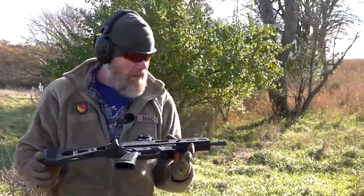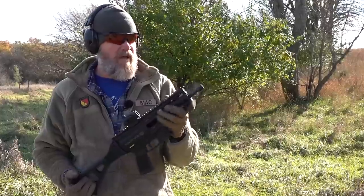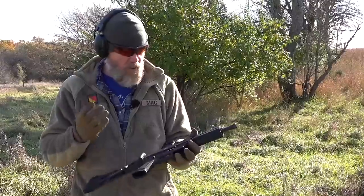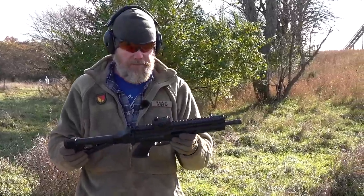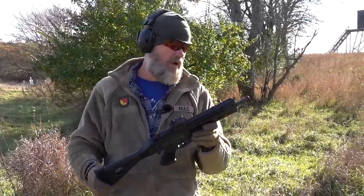Much, much better performance and more in line with what I've been seeing on the internet. That muzzle nut's walking off a little bit, but it does have a 1/2x28 thread on it. Put a little bit of oil on it — I don't know if that was the issue. For whatever reason, I think it just didn't like that 130-grain PCC ammunition. Let's load up some more magazines and see how she continues to run.